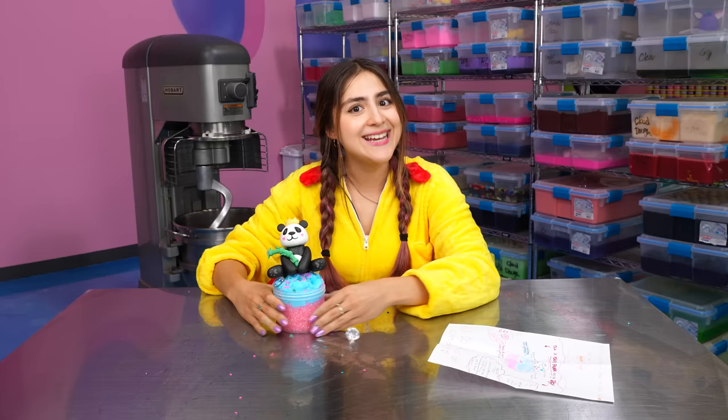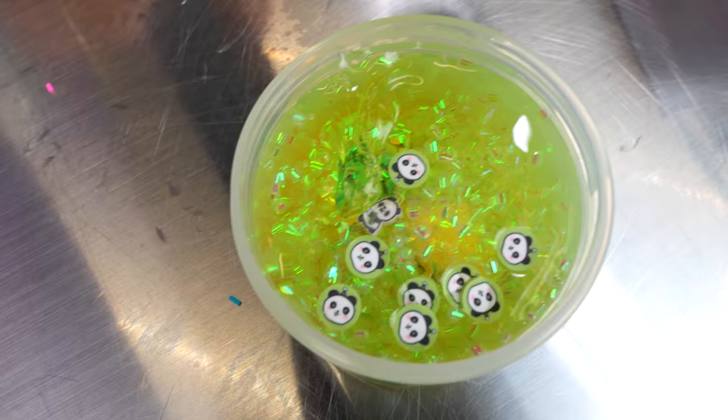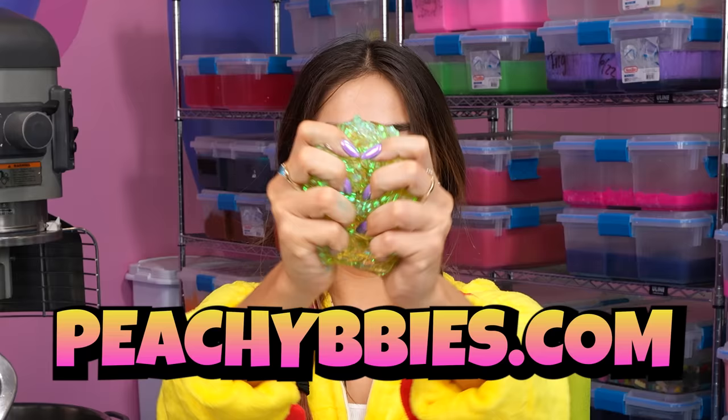He sounds a little hungry — he needs to go to peachybabies.com and get himself some panda candy. Panda candy is such a unique slime, and just like this one, you can get many more different slimes every week. We restock every Friday at 7 p.m., so don't miss it.